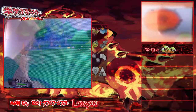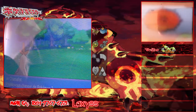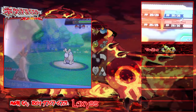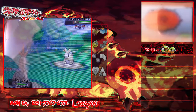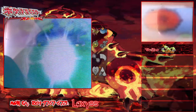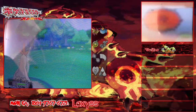Notre Chamallow monte level 17, les amis ! De nouveau double pied. Hop, one shot ! C'est un peu agaçant ce reflet, mais c'est comme ça.